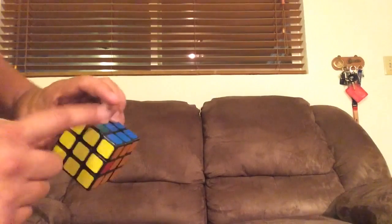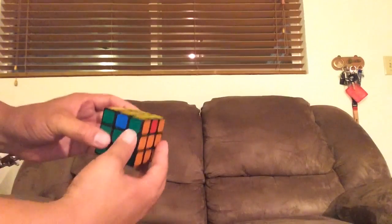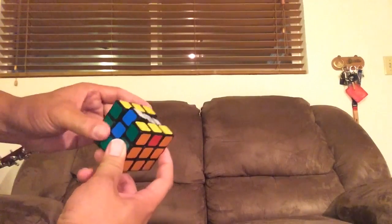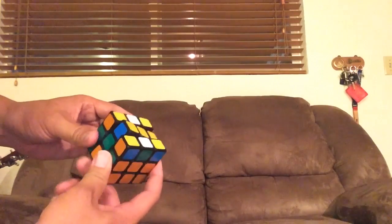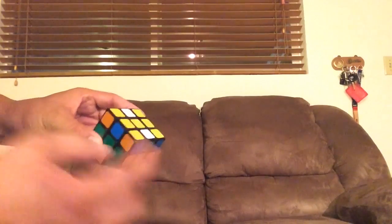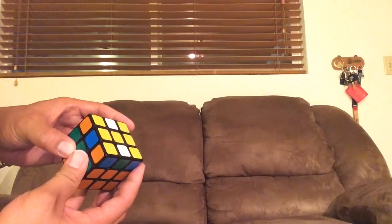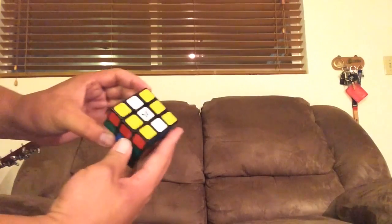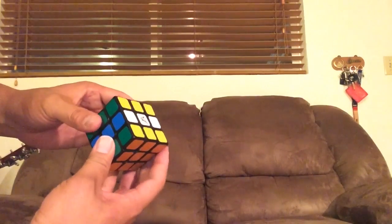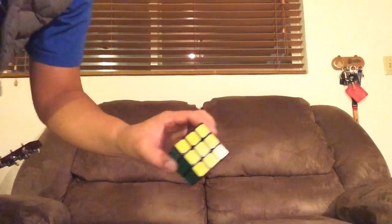Those are opposites — that needs to go here, that needs to go here. These two need to switch and these two need to switch. Middle twice. Middle once. Middle twice. And now the top twice. And then the middle twice. And then the middle twice — you're going to have that formation. Then the top once, and there you go.